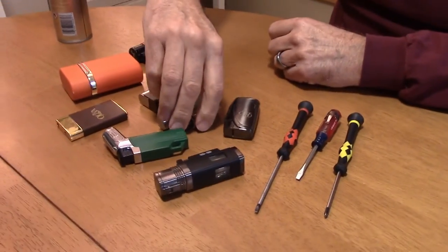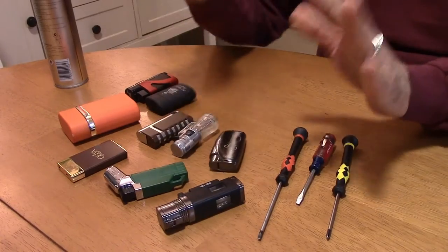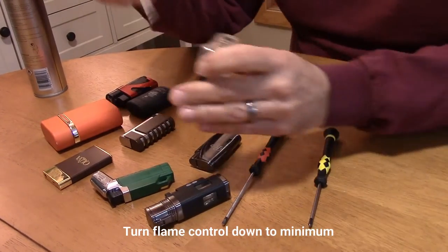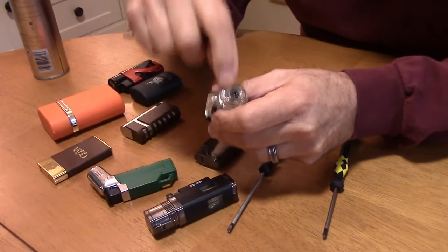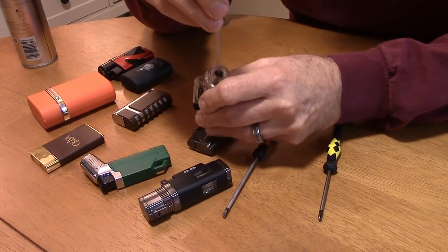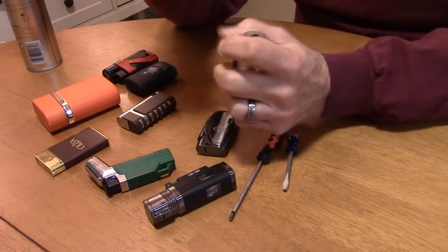On some lighters you actually have to use a screwdriver to adjust the flame. There are all sorts of different places to look, but it's important to find the flame control because the first step in refilling your lighter is to turn the gas all the way down. You'll commonly see a screw-type adjustment marked minus and plus — turn it to minus all the way.